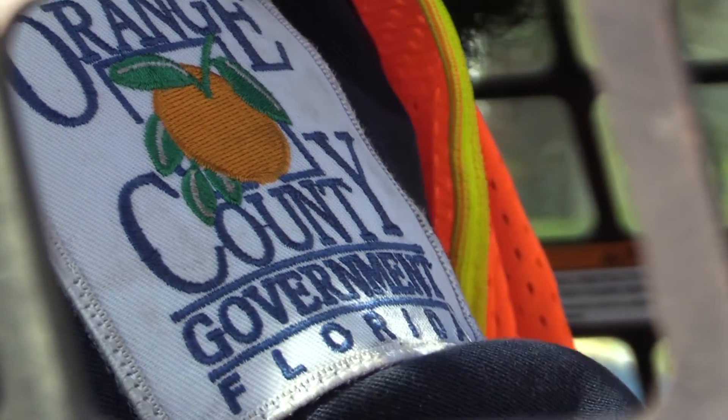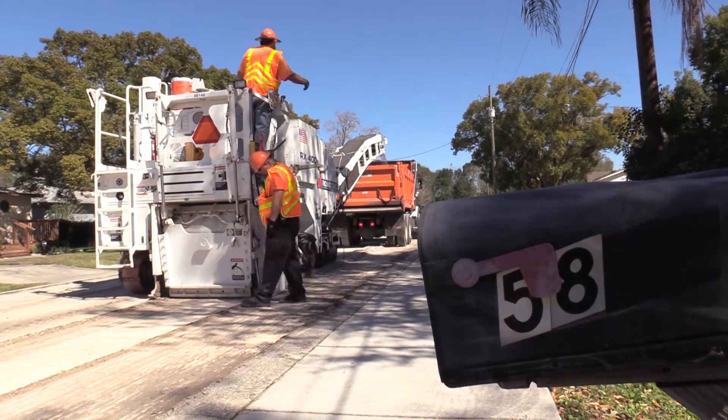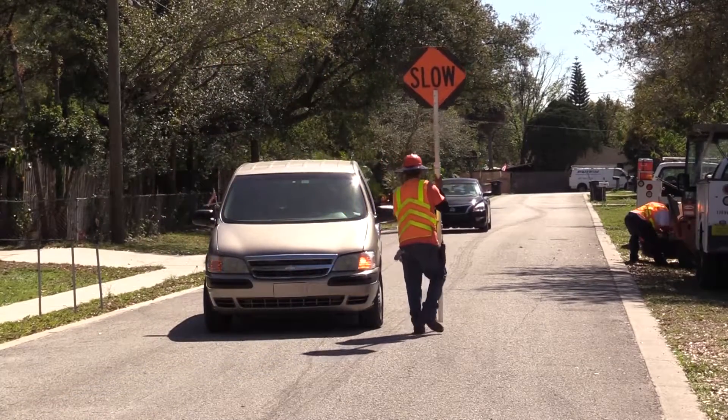We'll mill this whole area and then we'll pave. It does take time for the equipment to move down the road, so we do the best we can to keep traffic flow going.